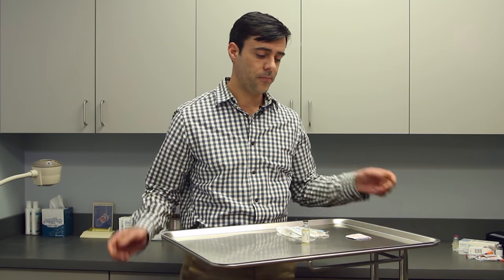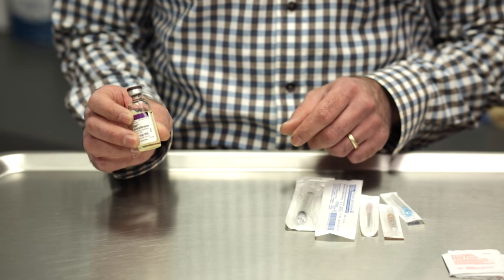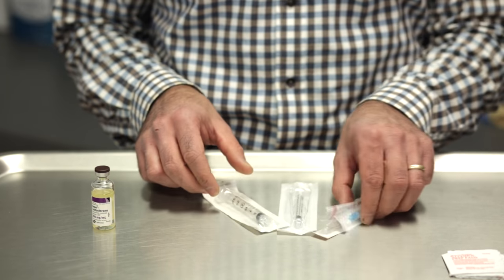In this video we're going to learn how to draw up a dosage of testosterone. Items that will be needed will be your bottle of testosterone, which you should have received from your local pharmacy, and syringes and needles.